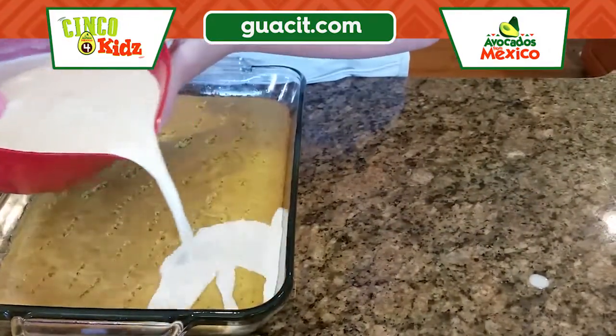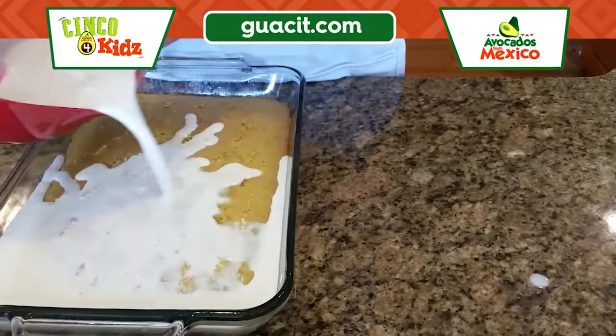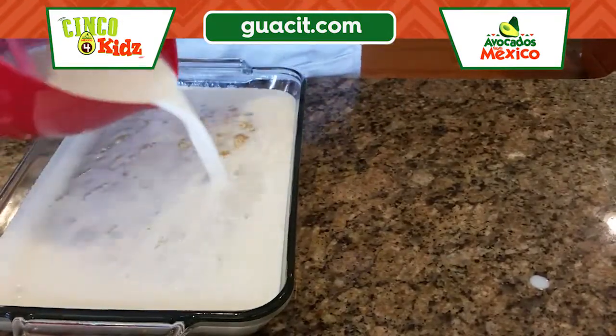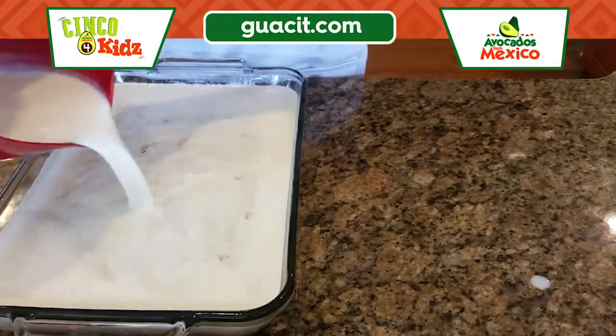Then we're just gonna pour the milk mixture over the cake and chill this in the fridge until it's set. You can also chill it overnight if you want to. Pour the whole milk mixture over the cake and then we're gonna put it back in the fridge.